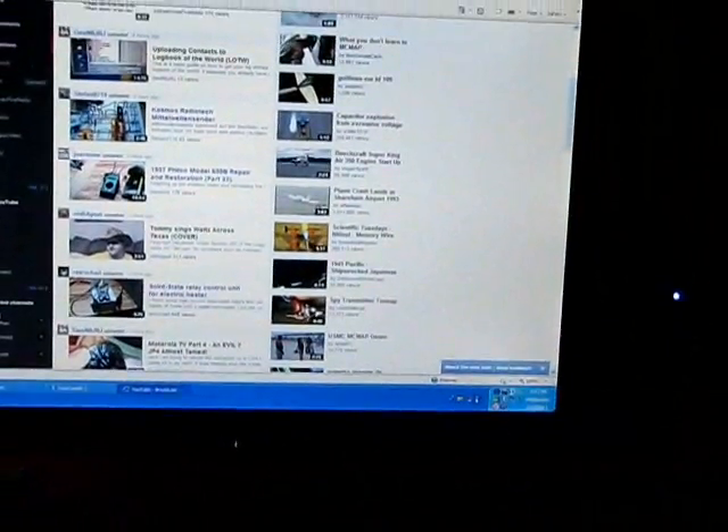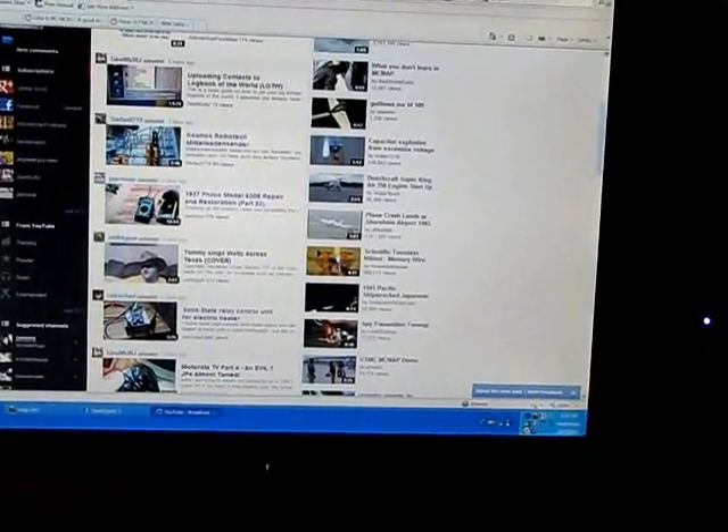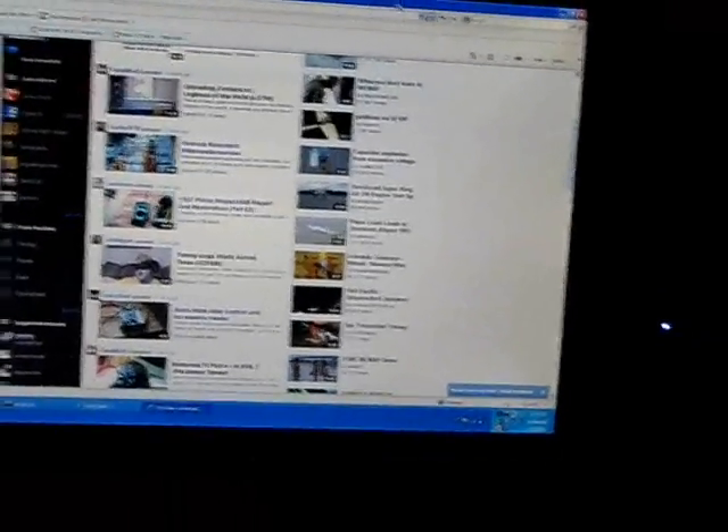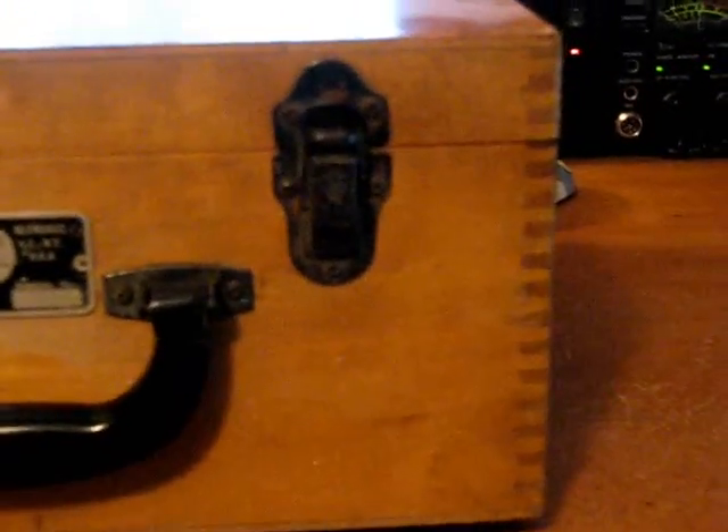This evening I'm getting ready to do a repair on a tube tester I picked up a little time ago. Sitting here at the workbench, I've got a Precision Apparatus 612 tube tester, and it's in fairly decent shape. It's definitely got a little bit of dirt on everything here. I'll get this cleaned up a little later for the case.